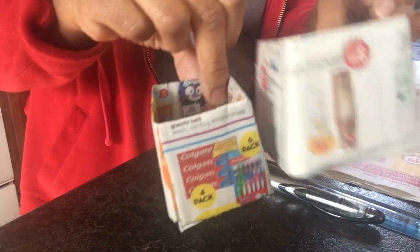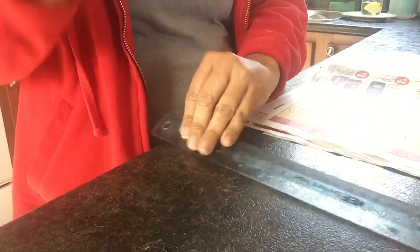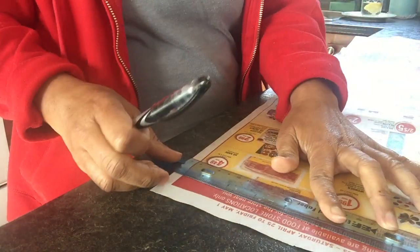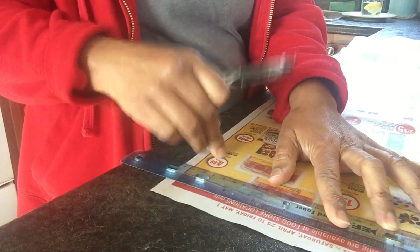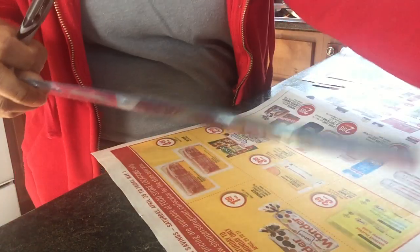You need newspaper — any kind of flyer or newspaper you get, save them. You also need a ruler and a pen. The key rule is that the length has to be one and a half times the width. So if the width is 10 inches, the length must be 15 inches. It has to be perfect or the boxes won't come out right.